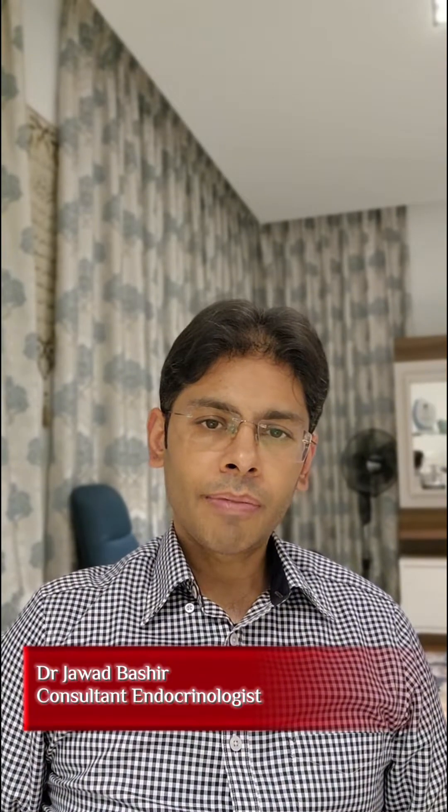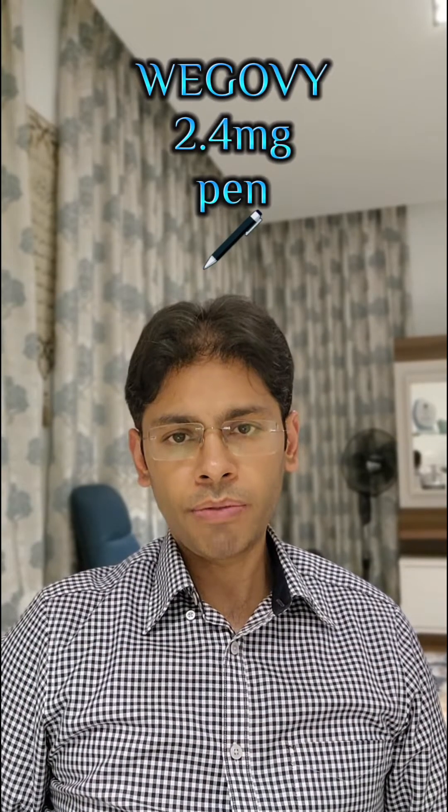Hello everyone, I'm Dr. Jawad Bashir. I'm a consultant endocrinologist. Today I'm going to quickly teach you how to use a Wegovy 2.4 milligrams pen for administering the correct dosages.